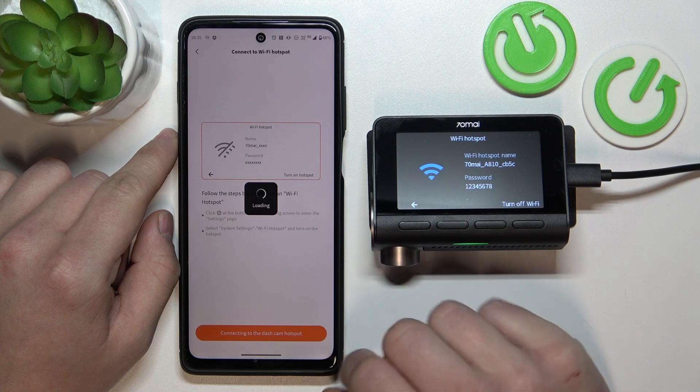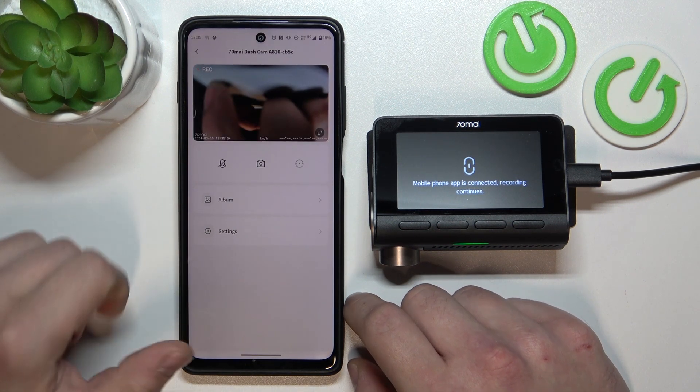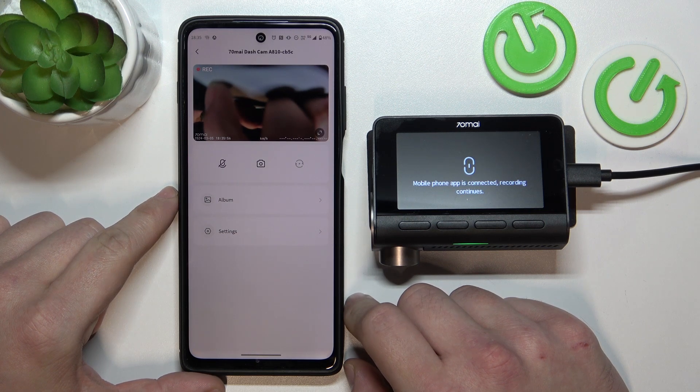Go back to the app and it's done — we are connected.